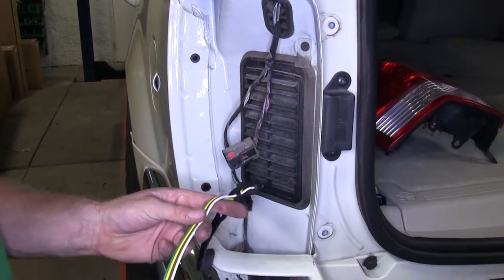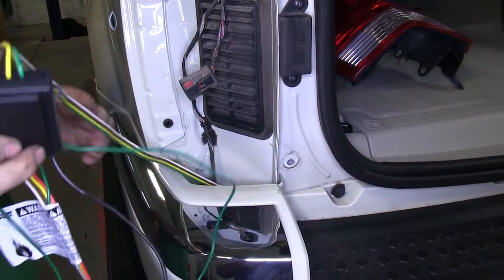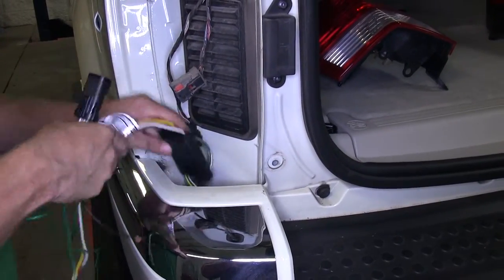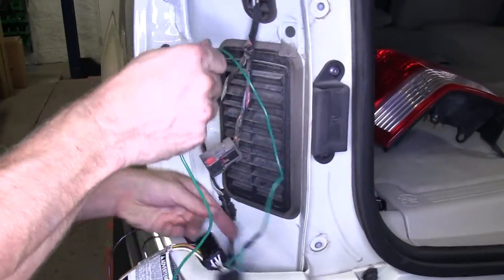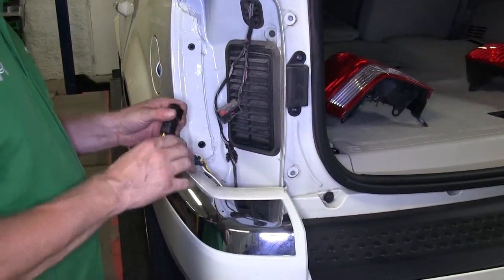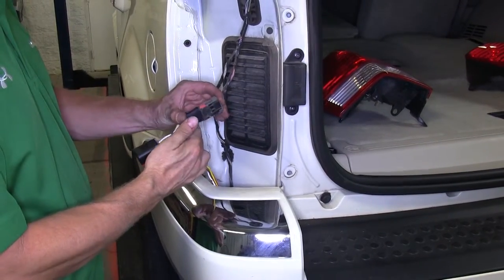We can go ahead and start installing our T-Connector. We're going to take our 4-pole, run it through the opening behind the bumper cover and below the taillight on the driver's side. We'll take the wire box and run it down below as well. We'll also take the T-Connector with the green wire and do the same thing. The T-Connector with the yellow wire will stay up towards the top — we'll plug that into the factory wire harness.